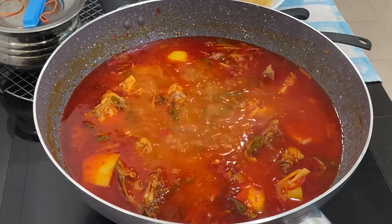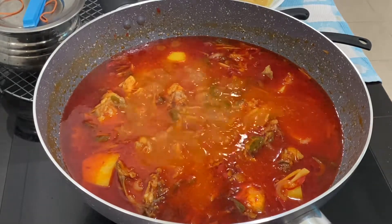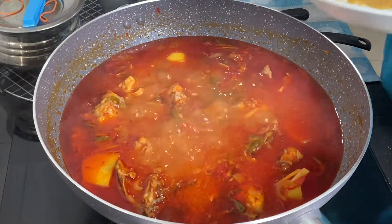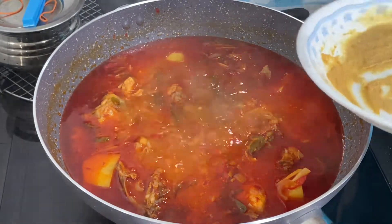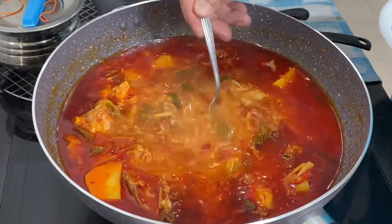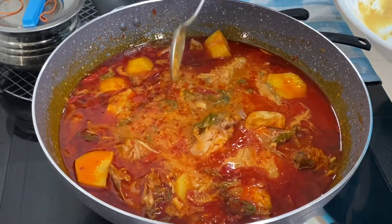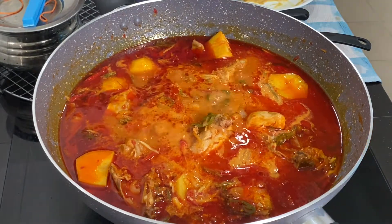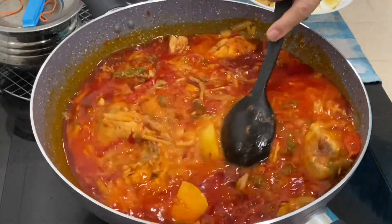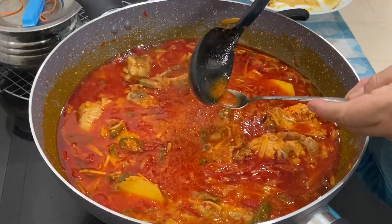This has been boiling for quite a while now. We have already added in salt to taste. The water level depends on you — if you want more gravy, add a little bit more water. Now that the potatoes have become soft, you can add in the mustard. How much mustard to add depends on the taste as well. Add it in, mix everything together, and taste it first. If it's to your taste, stop adding.